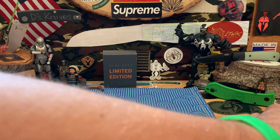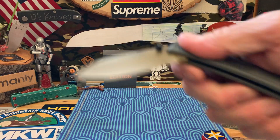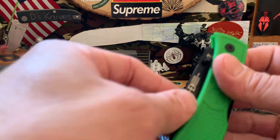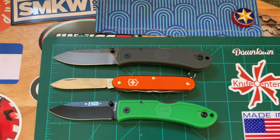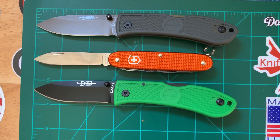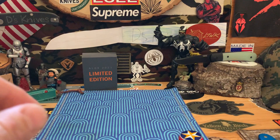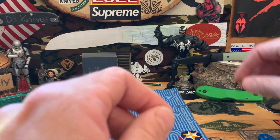Kind of show you what I got there. Since we got the Doziers, I'll bring this one back out — this is the D2 version. I swapped scales and it's got that forest green. We'll put this up and show you a little size comparison. Pretty cool, nice little combo. Not sure if I'm going to do a giveaway with this one — I actually kind of like it.